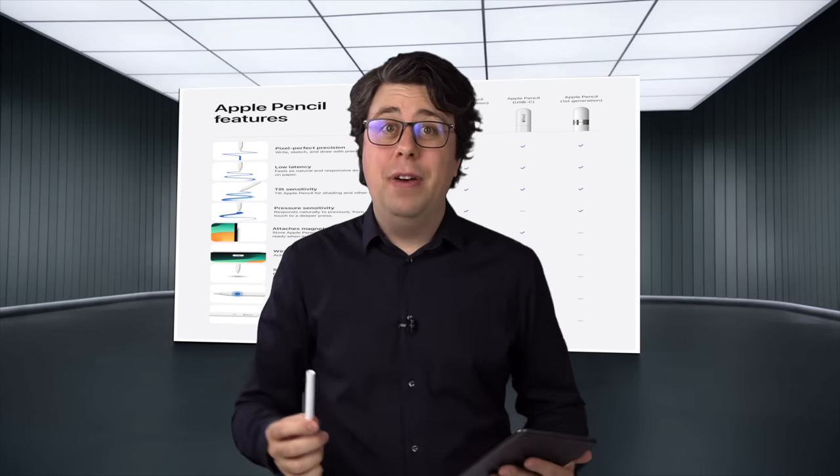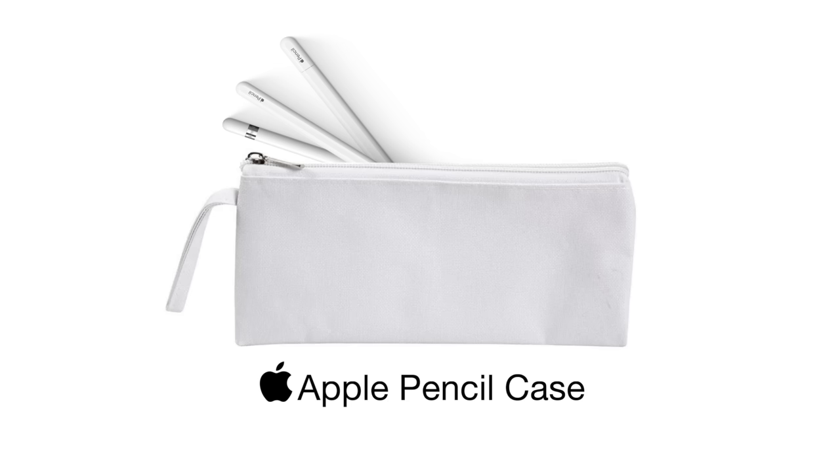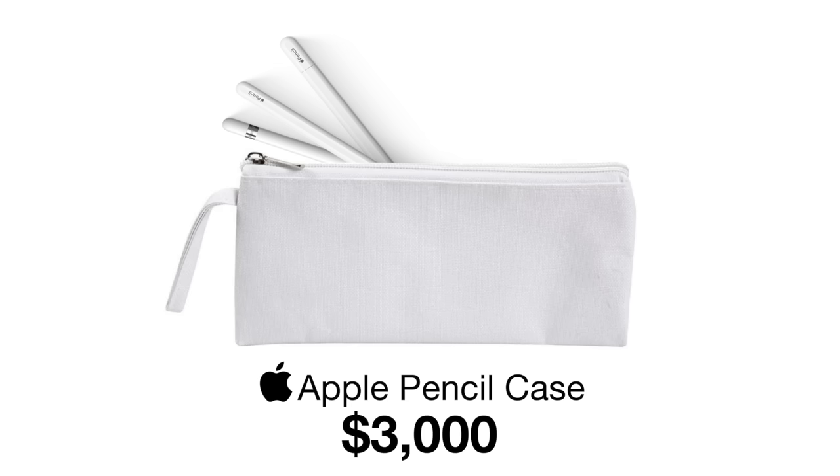Maybe you're just better off getting all the Apple pencils and storing them in our brand new Apple Pencil case. Now only $3,000. Subscribe today.